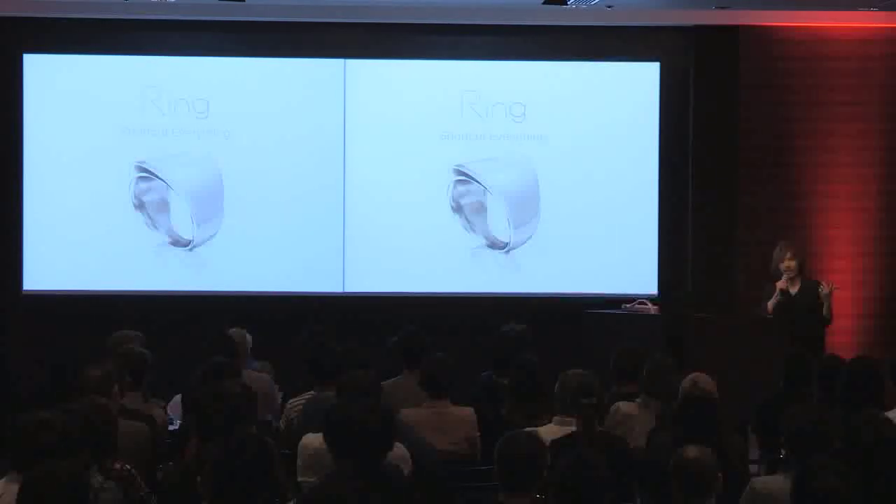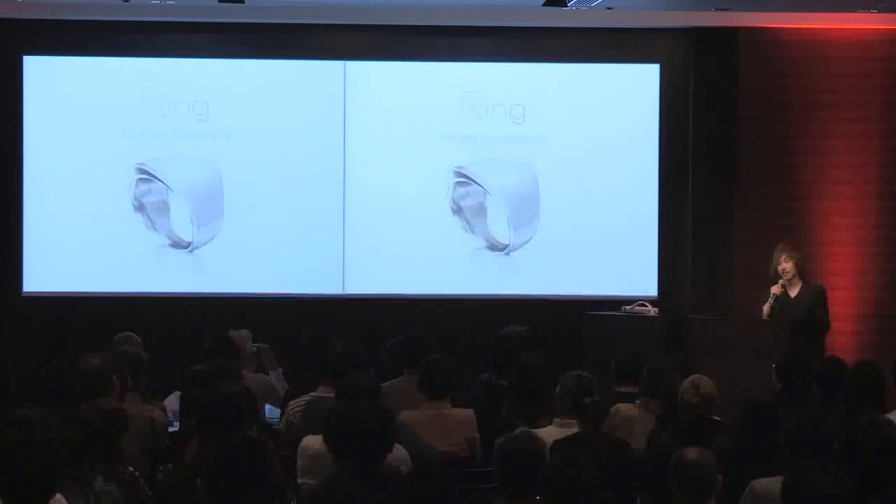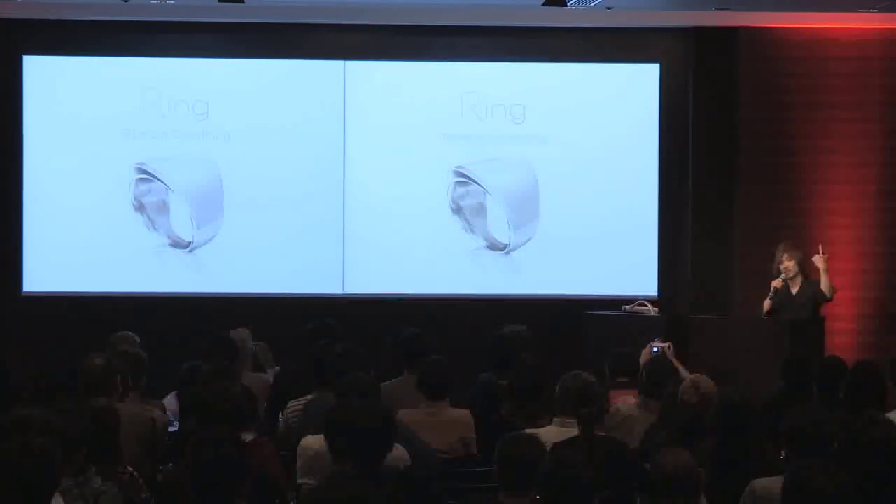Using this ring, you can control everything. You can send a text message, you can complete a pen, and even you can unlock a key. You just need one finger, and you just need this ring.